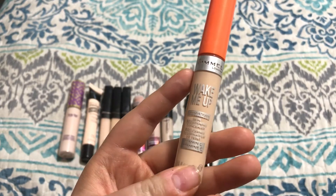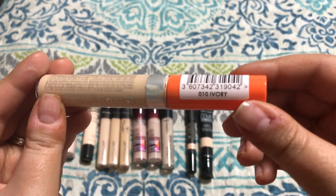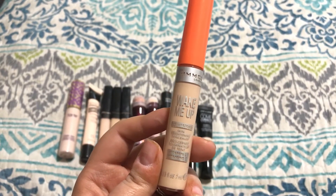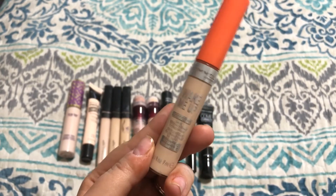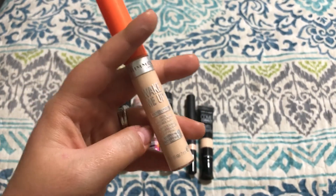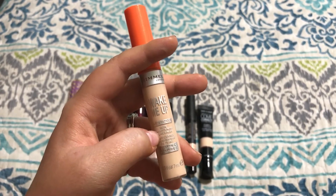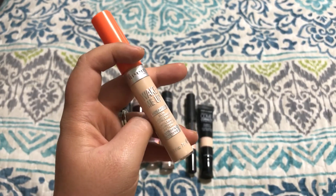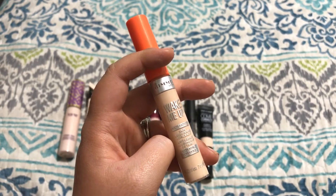This is the Rimmel Wake Me Up Anti-Fatigue Skin Brightening Concealer in the shade 010 Ivory. I actually just got this while I was overseas — I haven't ever seen this sold in the U.S., although I know you can find it online. I've been really wanting to try it. I'm curious to try it out more now that my self-tan is developing, because it was a little bit dark underneath my eyes when I was more pale. It's a really good formula, definitely not full coverage — it doesn't cover my dark circles. But it does exactly what it says: it wakes you up and makes your face look a little bit brighter. So I really enjoy it and I'm going to keep using it.